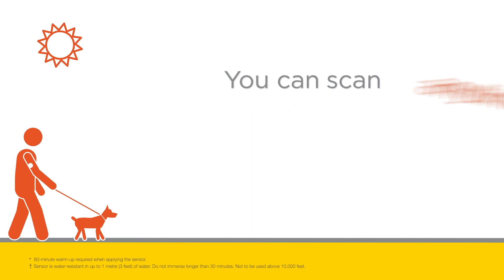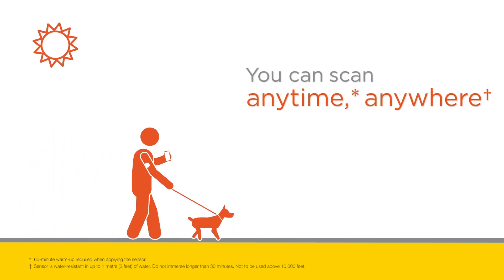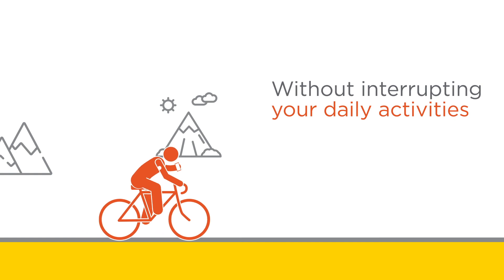With the Freestyle Libre system you can scan anytime, anywhere, without interrupting your daily activities.